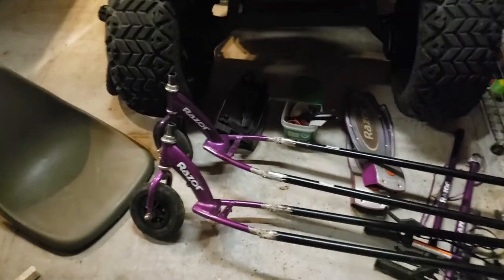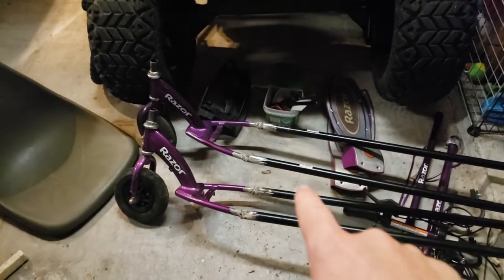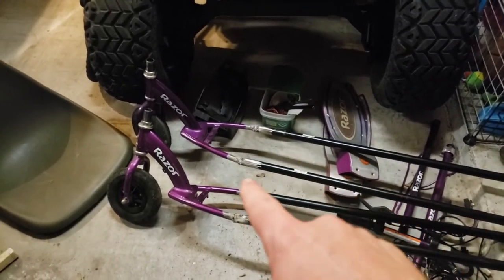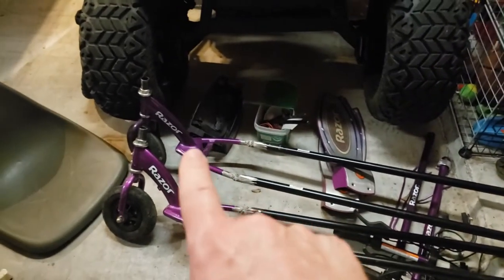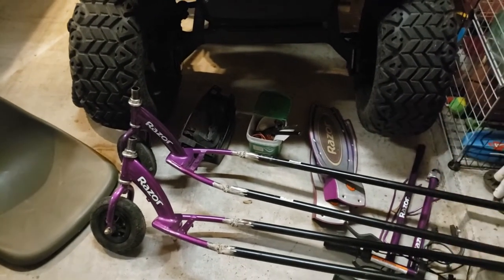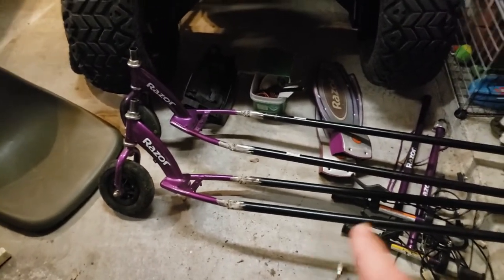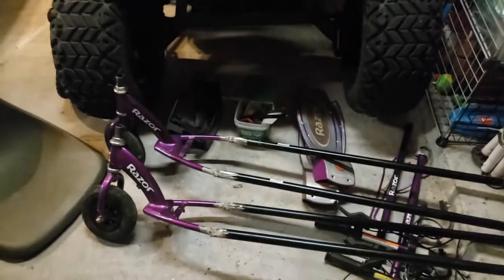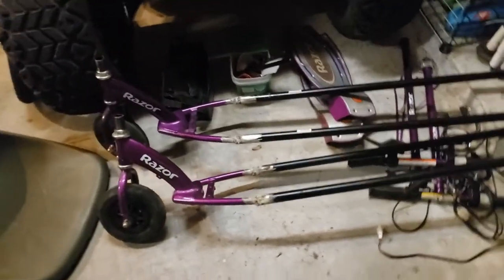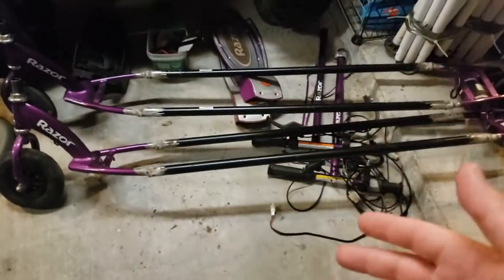So what we have here are two E150 electric Razer scooters. Why two? My daughter, when she was much younger, was actually the one welding in the beginning — I'm getting her to learn how to do that and she's been interested. We had one here at our house and one at the in-laws' house. Both of them, the motor controllers failed — yay, Razer. We couldn't really give them away; they're only good for parts. So I was like, why don't we build a go-kart out of them and get the kids involved in how you think things through, do design process, and follow through.